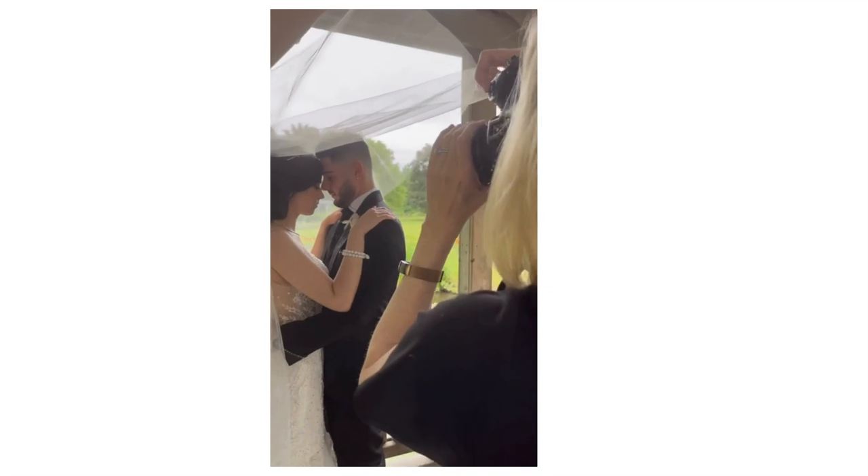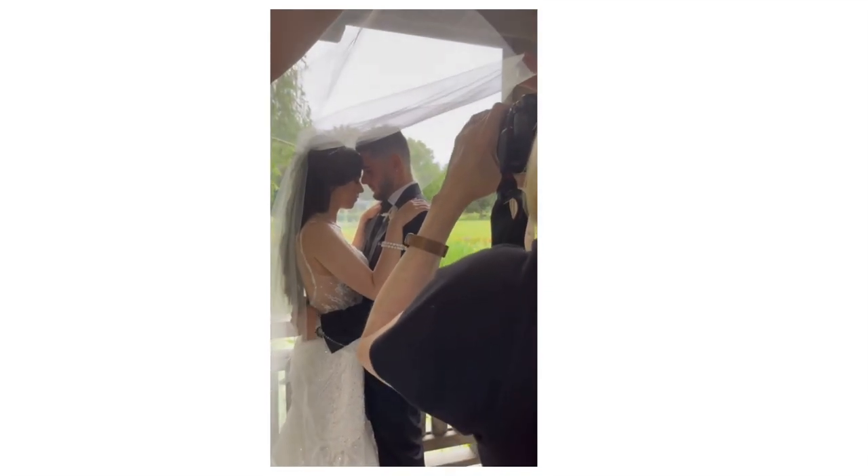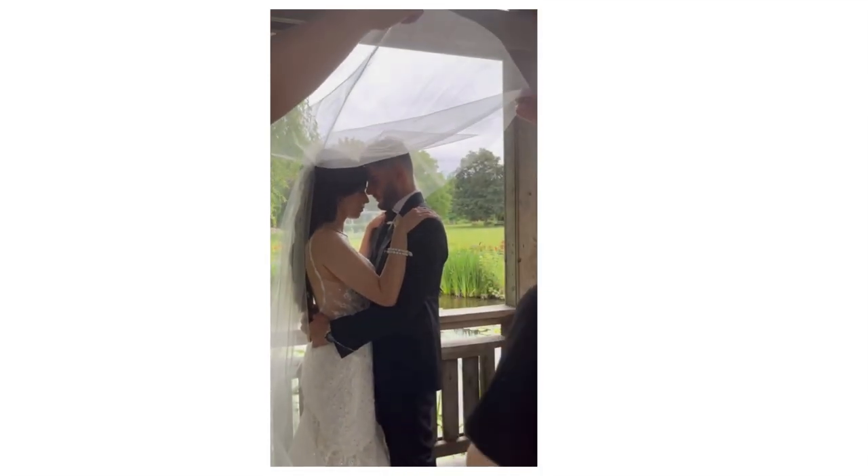Once I get in there and position the veil how I want it, I will encourage the couple to interact — cuddle, or one could tell a little secret to the other — just to make the photos look more natural and less posed. Getting them to interact helps get some genuine expressions that will look great in your final images.